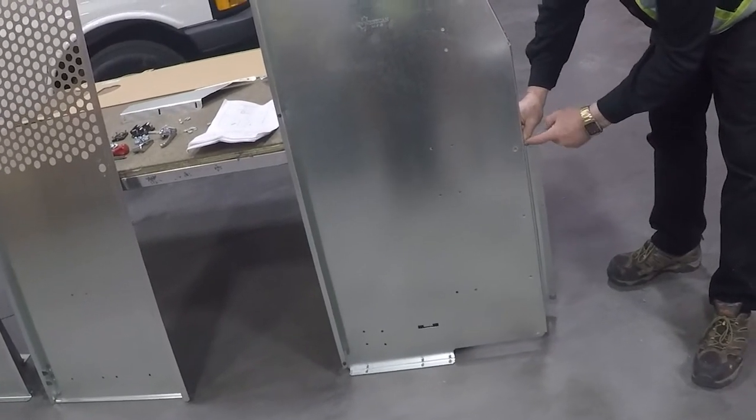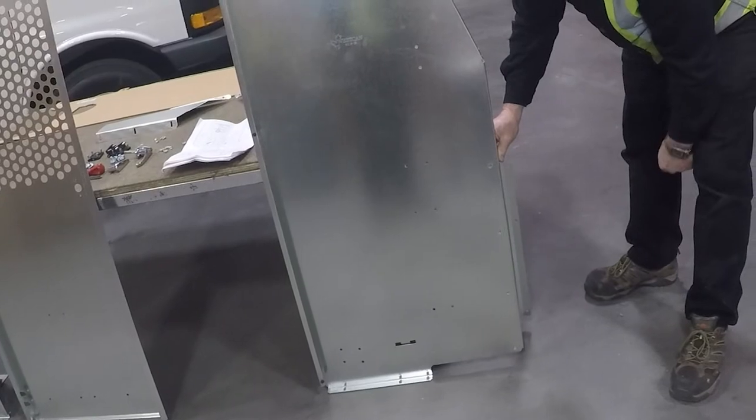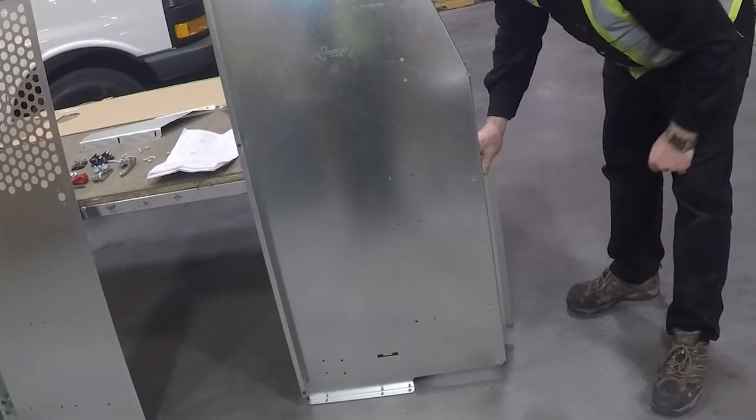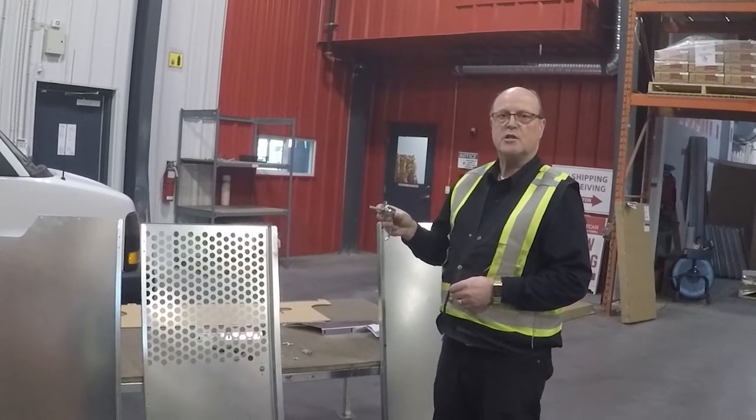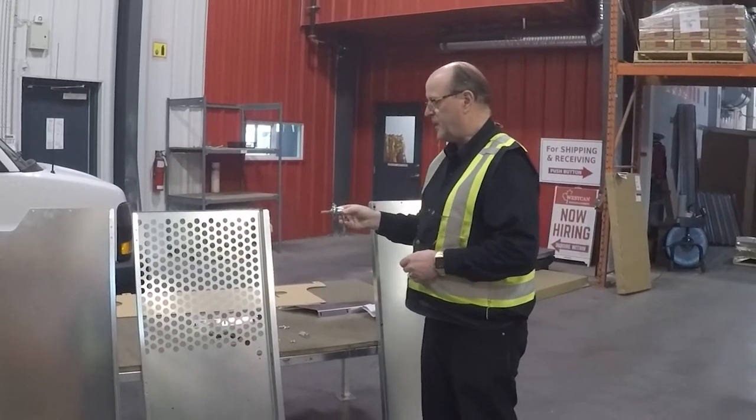One bolt to the side, four bolts to the front — the bolts go in from this side and the nuts are on the back. Next we're going to install the latch mechanism, which is a locking owl handle on the center panel swing door.